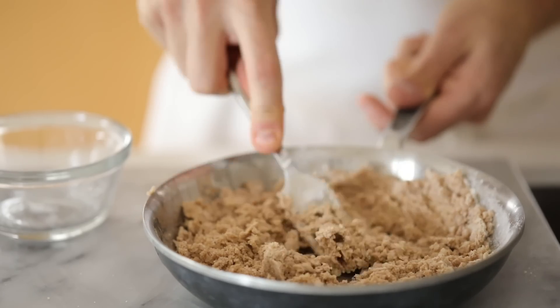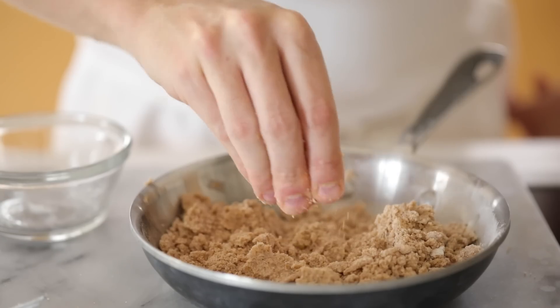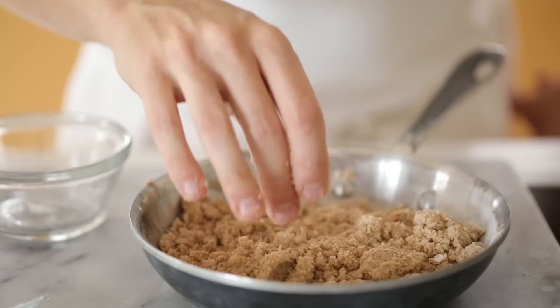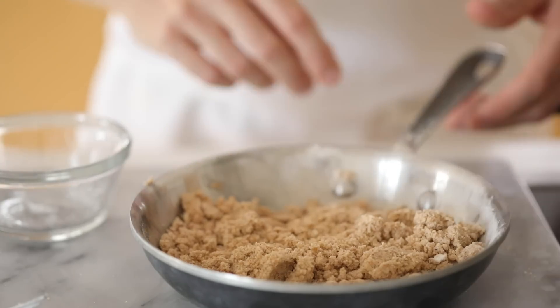After it's all mixed together, I'm going to bake this for 15 to 20 minutes at 350 degrees Fahrenheit in the oven, and you're going to want to occasionally stir it to ensure it's an even golden brown color when it's finished.